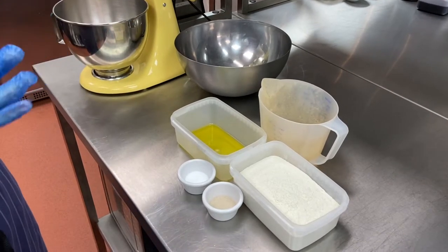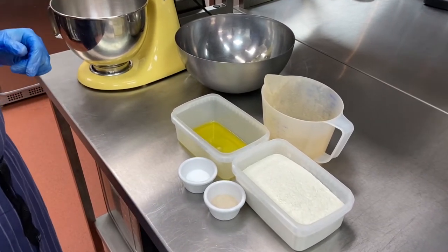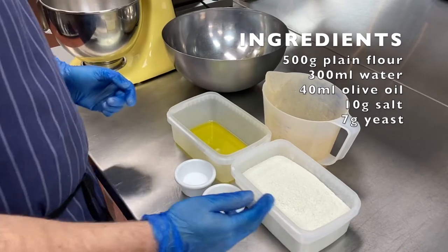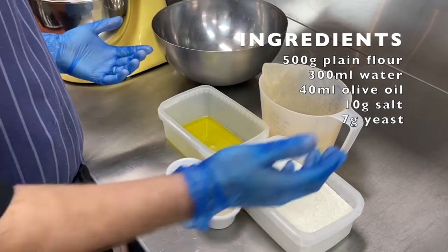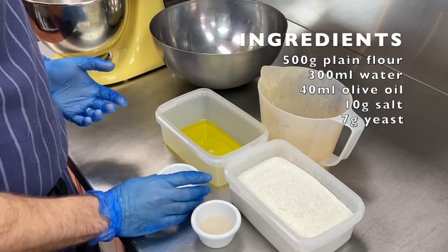Hi there, welcome to Pawnee and today we're going to be making a simple white bloomer. Literally five ingredients and one piece of equipment is needed. We've got flour — just plain bread flour — a little bit of olive oil, a bit of veg oil is fine, some water, some yeast, and some salt. That's it.